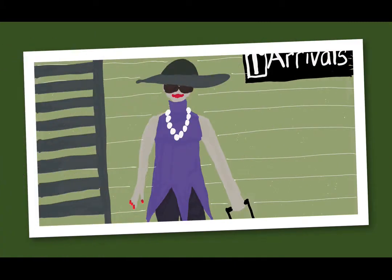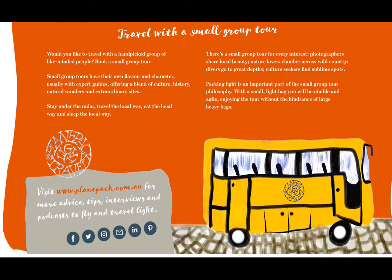This is my friend Josie. She's an experienced traveler who's made many long-haul trips to Europe and elsewhere, but recently she was looking for a different experience, which is why she decided to go on a small group tour. A small group tour means traveling with a hand-picked group of people who have the same interests as you. There's a small group tour for every interest — photography, painting, diving, fishing, food, culture, history, and more.